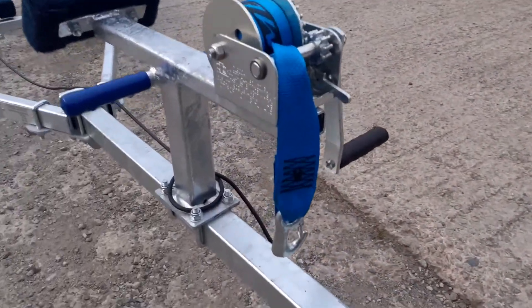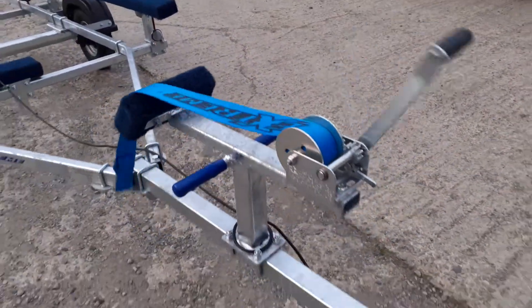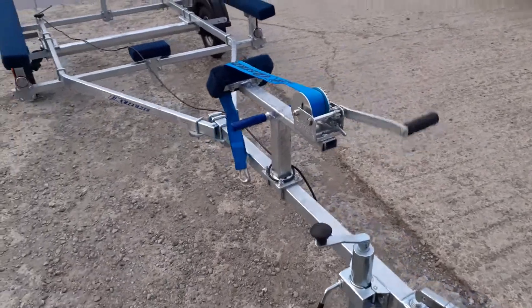There's a really nice matching blue Extreme strap, and it's fitted with a single speed winch.